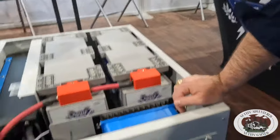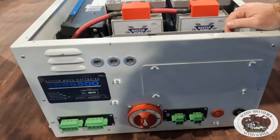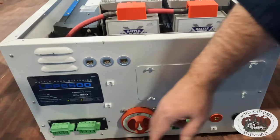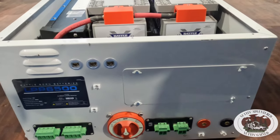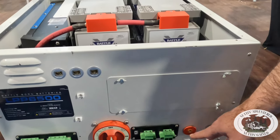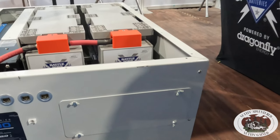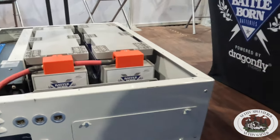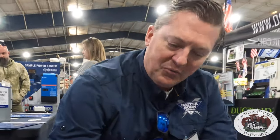We're looking at the front of our portable generator. These are our inputs and outputs for the AC side of the system, and this is our DC side of the system. These are our main positive and negative posts where we'll be able to land a lot of our components going in and out of the system. The big red switch in the middle is the battery disconnect.